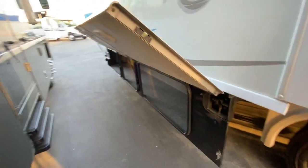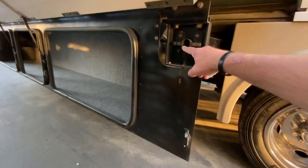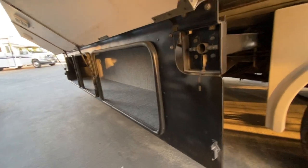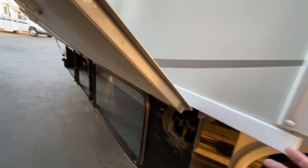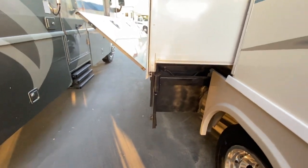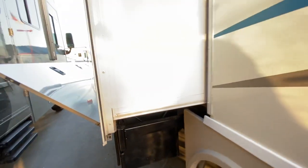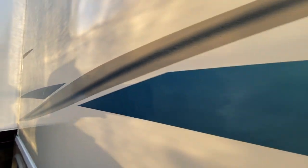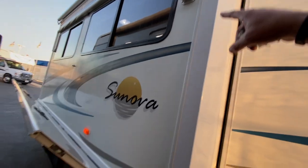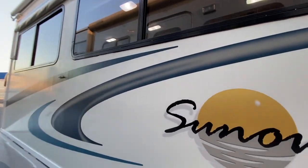This is an interesting spot because this is where that tool gets inserted to crank the slide in, if you ever had to. This is cool - they don't really do this anymore - where the slide-out brings your storage out with you. So when you have stuff on this side, you're not having to bend down underneath. Incidentally, the decals look pretty good on this side. There's probably the other side that had most of the sun. You have another window in here and the decals look good all around - this whole side looks actually fantastic.